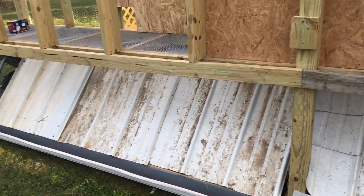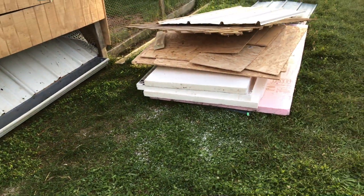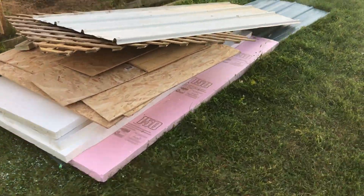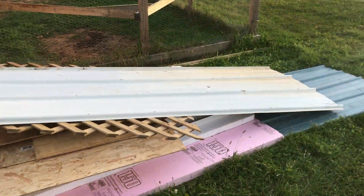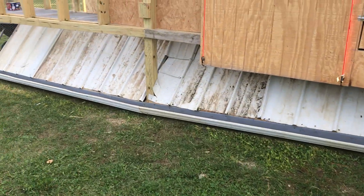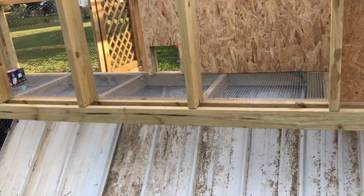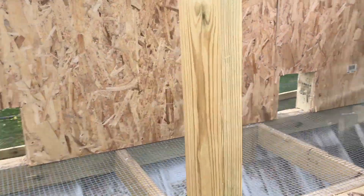Less of a mess around here. I had a buddy of mine drop off a lot of free wood and styrofoam insulation and stuff like that, so been using that to put in the walls here — a little bit of the walls up since the last video.